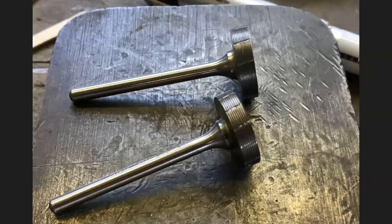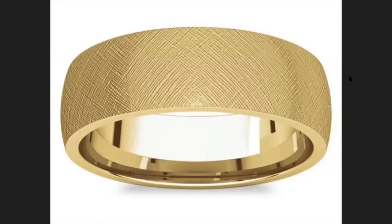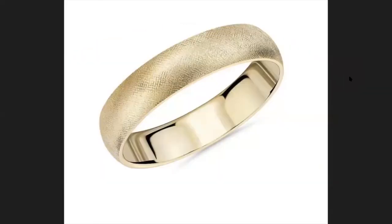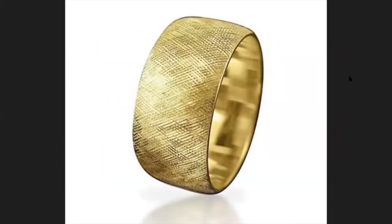These are florentine wheels. When we're making a florentine finish, people can use hand gravers, but the florentine wheel is meant to eliminate the graver so you work much faster with less hand strength required. This is a florentine finish on a wedding band. They come in coarse and fine — the top wheel is fine and the bottom wheel is coarse. These are pricey wheels. That's a finer cross-hatched finish, and that's a coarser finish.